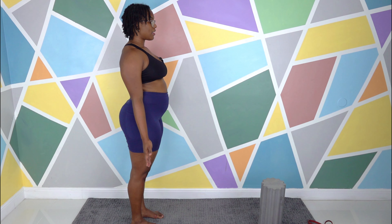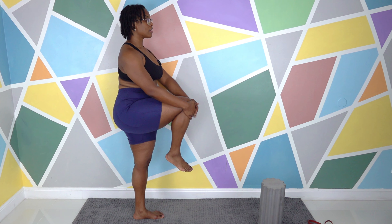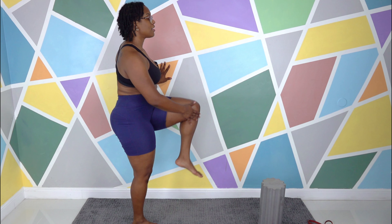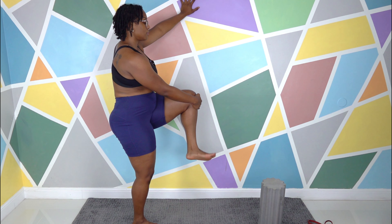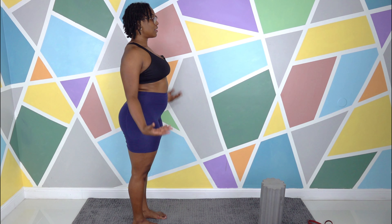Inhale and exhale. Inhale — see if you can hug your right knee to your chest. You can use the wall for support if you need it. A couple of circles with the ankles. Exhale, switch directions. Exhale, drop that left foot down. We're out of head-to-knee, back into Tadasana. Hopefully those legs are warmed up.